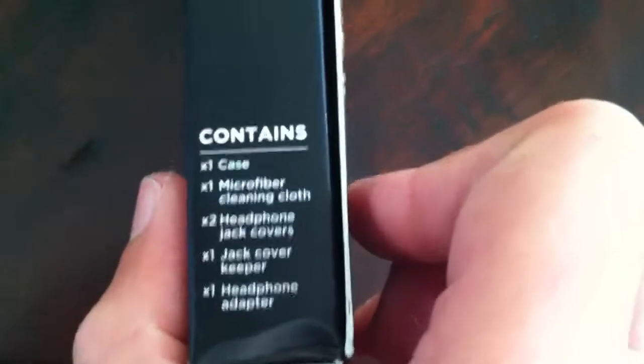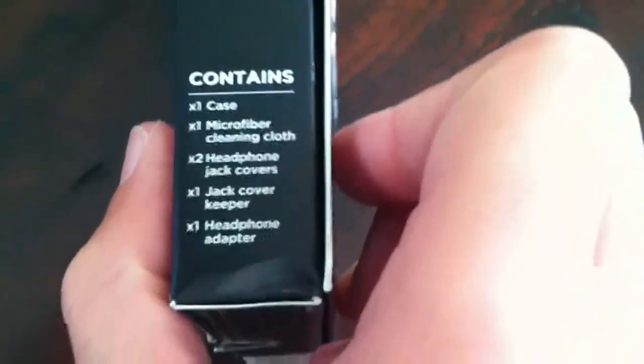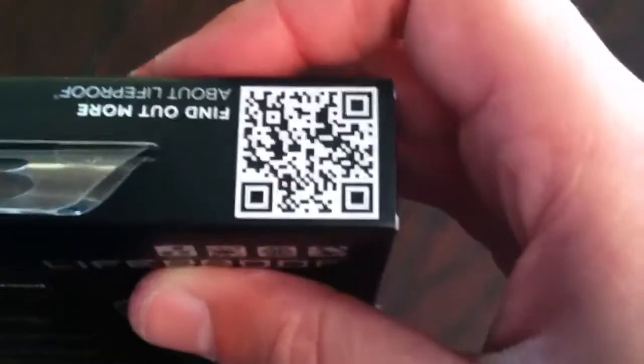Right here on the side, it shows what it contains. It contains one case, a microfiber cleaning cloth, headphone jack covers, jack cover keeper, and a headphone adapter. There are some symbols. On the top, there's a QR code — it just shows one of their videos, which is pretty cool.